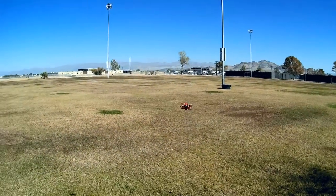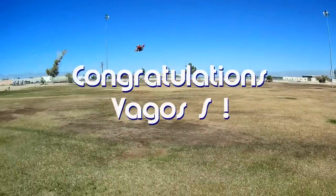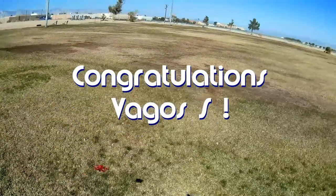Good morning, Quadcopter101 here. Before we get started, let's get the shout out of the way. Today's shout out goes to Vegas S. Vegas S was first to say 'first' on one of my recent videos, and that earns the shout out — so congratulations.